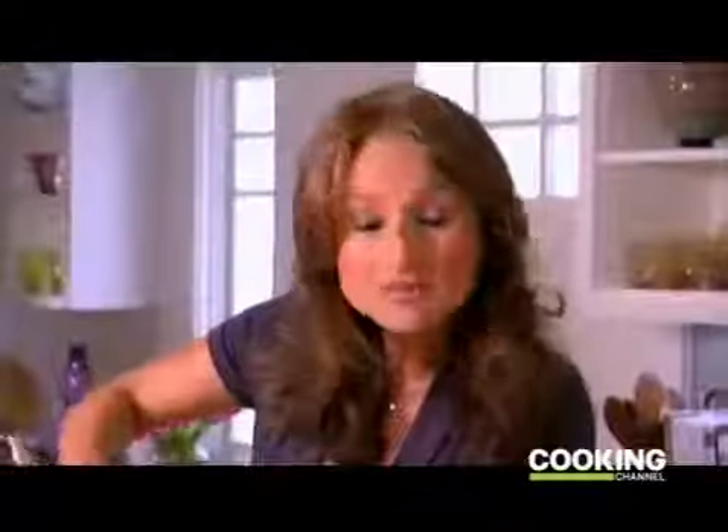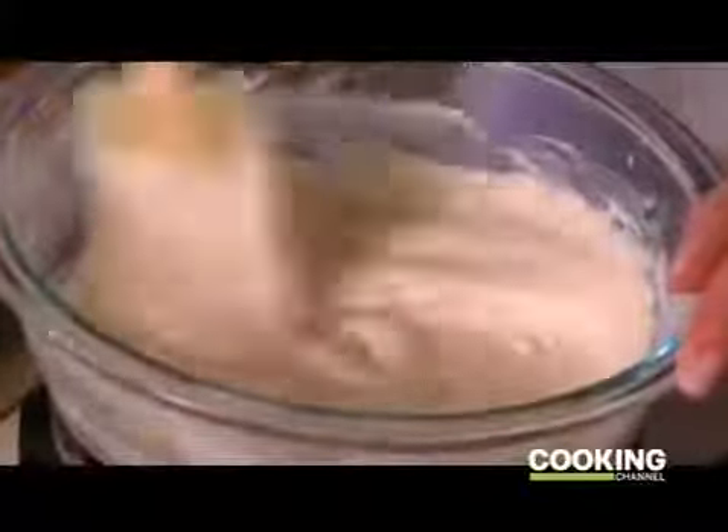While my cookies bake, I'm melting 18 ounces of white chocolate chips in a double boiler. Once the chocolate chips melt, I'm going to dip the cooled cookies into the melted chocolate. My chocolate's melted, so now my cookies should be done — I'm going to take them out and cool them before I dip them.